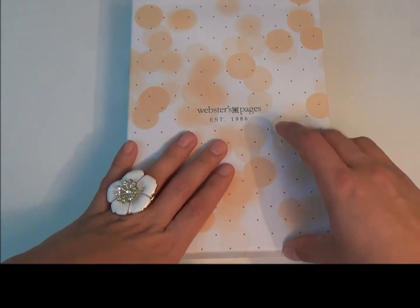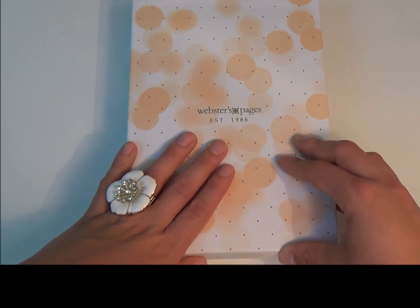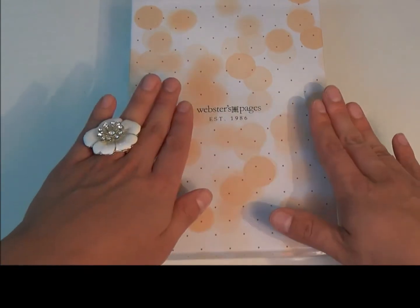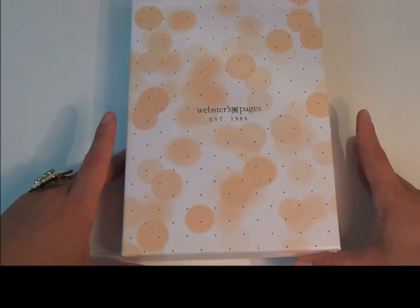I was able to purchase mine off of Christy Tomlinson's Instagram. She is known as the Planner Society on Instagram and she had gold ones available, and I instantly jumped on it because I've been in search for a gold planner for a while now.